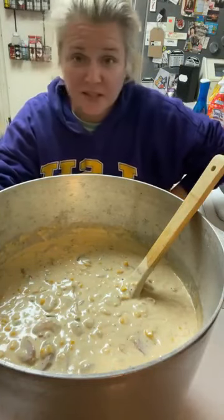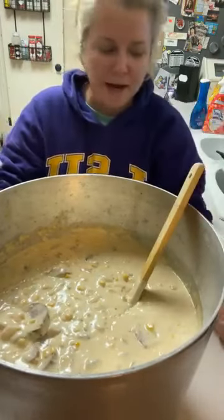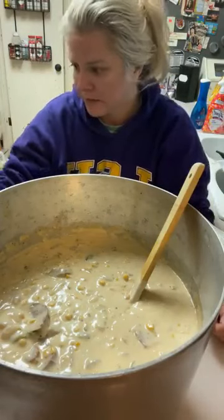I never showed the end product — well, this essentially is the end product, once the shrimp are cooked. It's not that I don't mind showing it; nobody wants to sit here for three hours and sometimes it takes a minute.